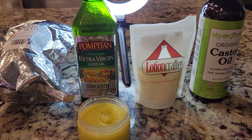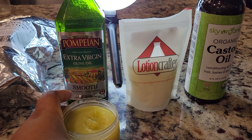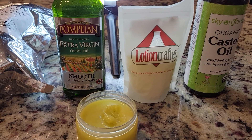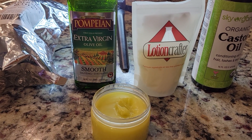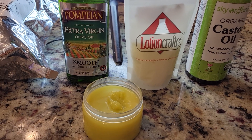Hi guys and welcome back to Berries and Herbs Beauty. Today I'm going to show you how to make an herbal pomade — this is an all-natural hair oil, hair grease, whatever you call it.